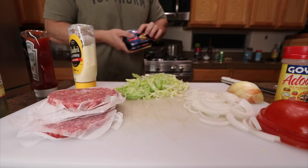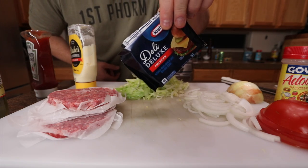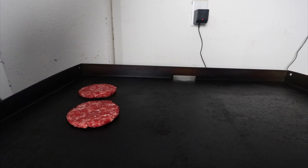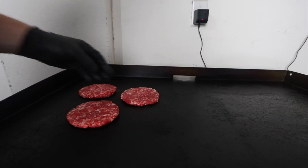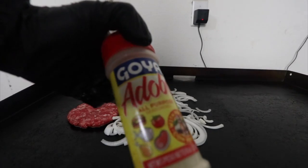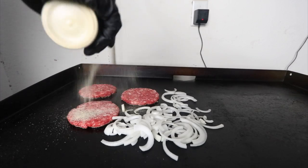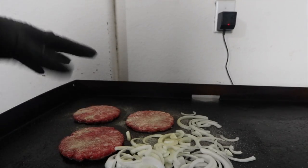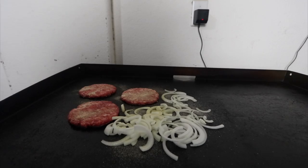Can't forget the good old American cheese. We're gonna start by getting these patties on the flat top — ground chuck and short rib that I ground up a couple videos back, should be some good flavor in there. Getting the onions on using it with the Goya adobo. Before I start chopping this up I want to get a good browning on the bottom of the patties, then I'll start chopping it up.